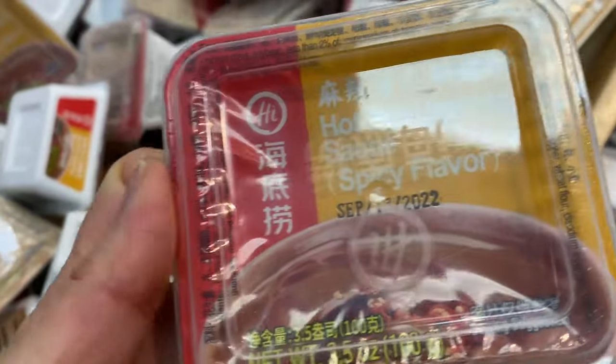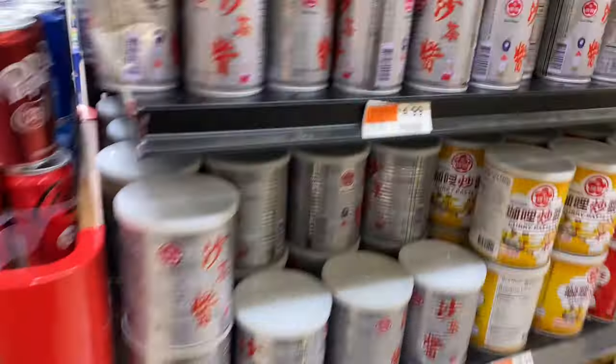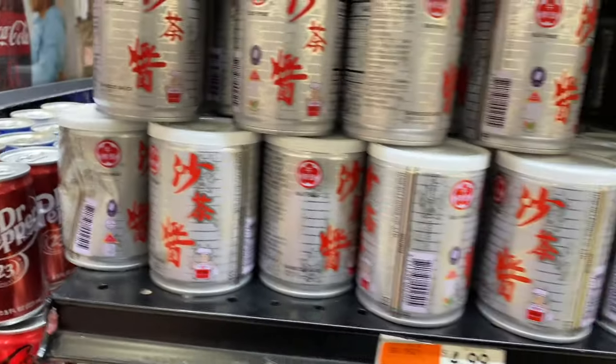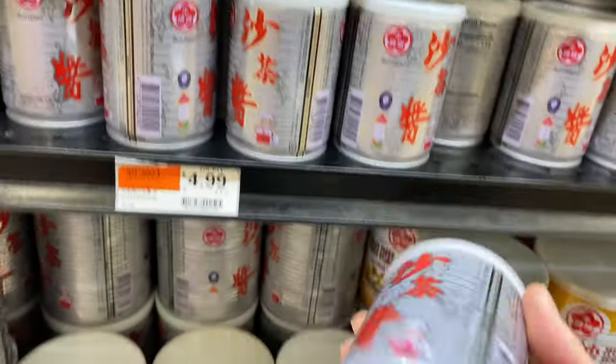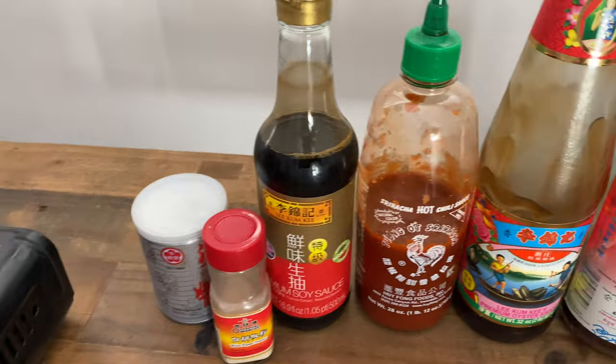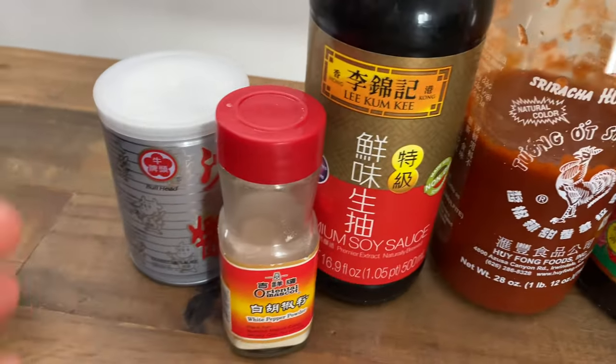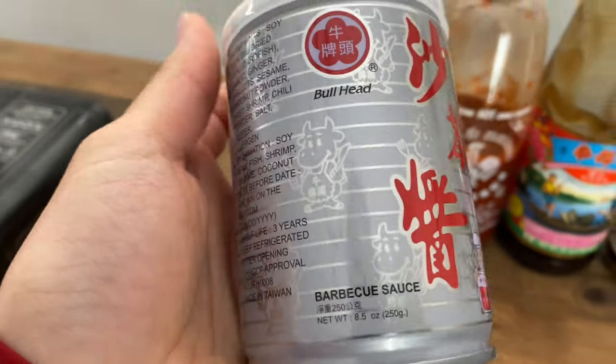Dipping sauces are also essential for hot pot. There are pre-made ones you can pick up from the market, but I like concocting my own by combining staples like soy sauce, chili sauce, and this barbecue sauce that you must try if you haven't. We call this Sa Cha Jang by Bullhead. I'm going to offer these sauces to my guests and allow them to get creative. As long as I have Sa Cha Jang, I am covered.